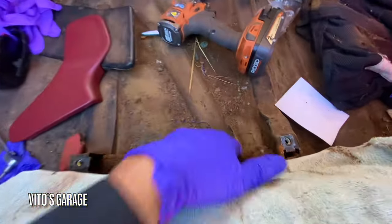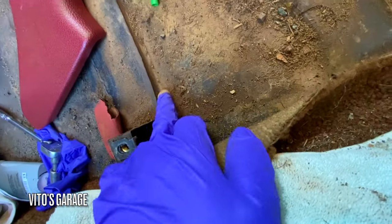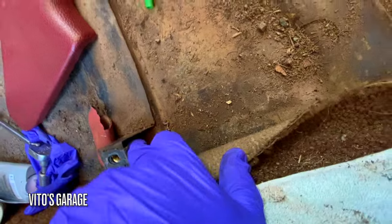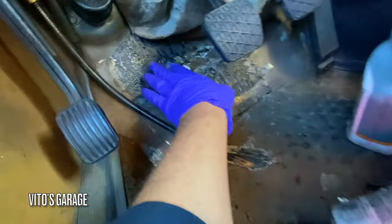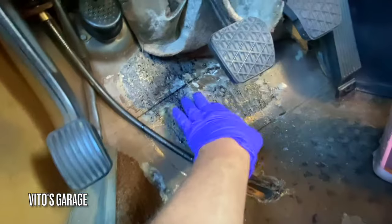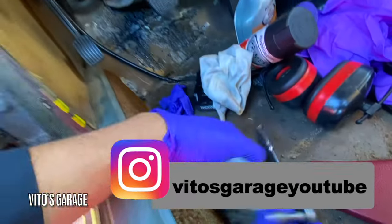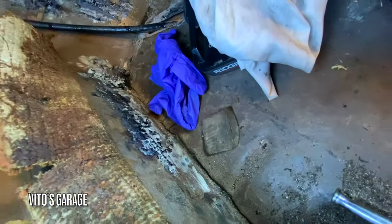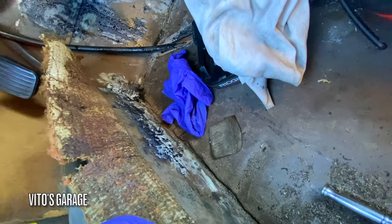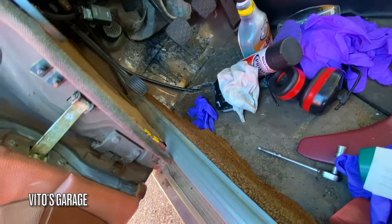I have the seat out because I want to start taking care of some of the surface rust and just cleaning a bunch of things. I already started taking care of the rust here because there was quite a bit, and I'm currently soaking it in a rust dissolver — it's mainly surface rust. I'm cleaning everything with the wire wheel, which works really well.